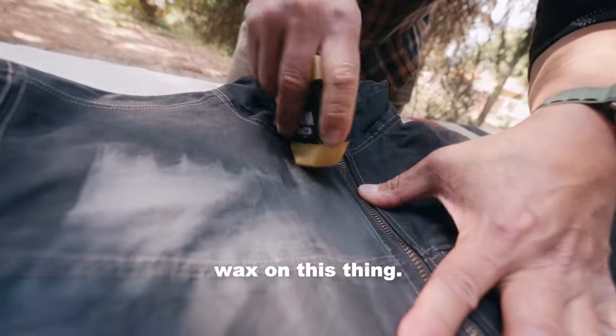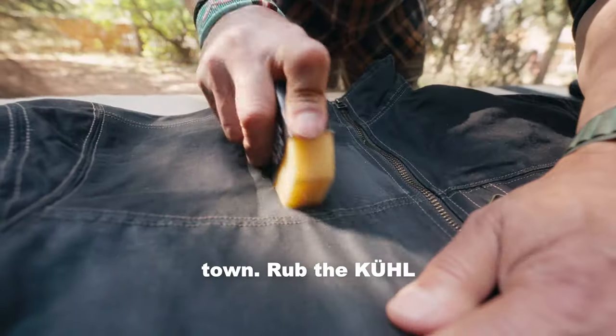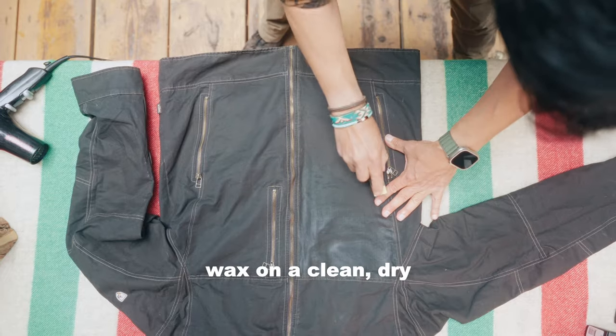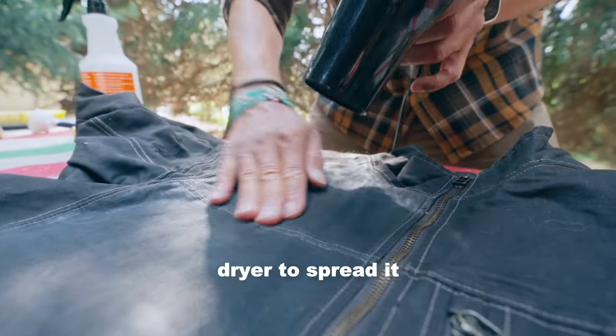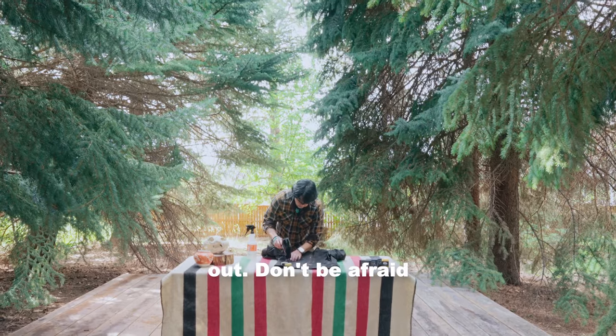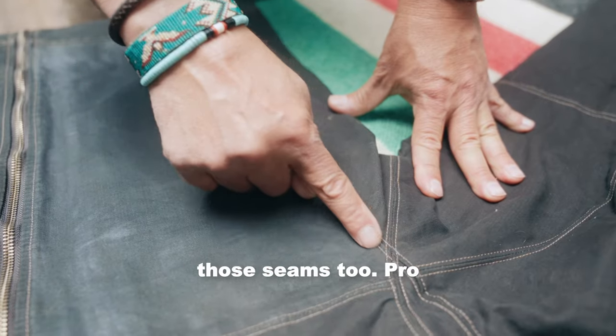Final step, let's get some wax on this thing. Test on a small section of your jacket before going to town. Rub the cool wax on a clean, dry section of your jacket. Use your fingers and the heat of a blow dryer to spread it out. Don't be afraid to really work the wax into the fabric like you see here. Make sure you get those seams too.